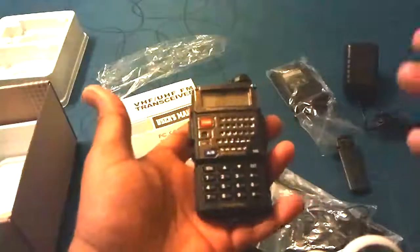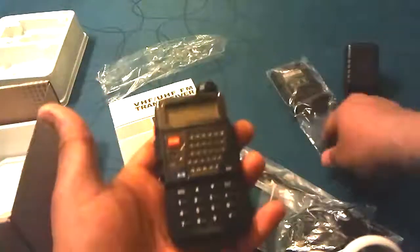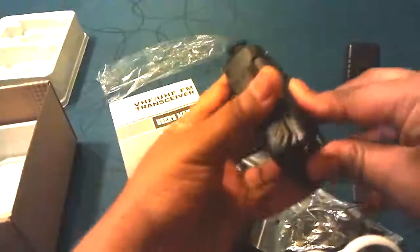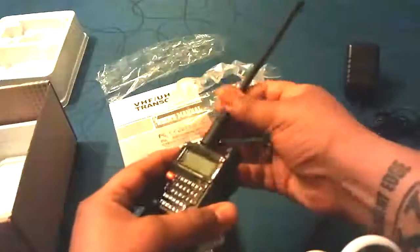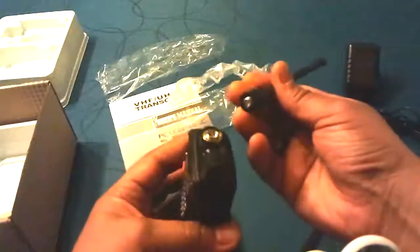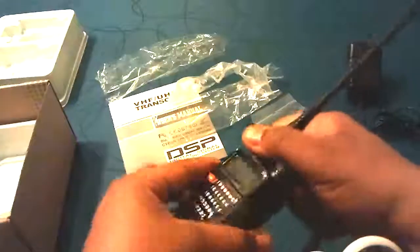Now we get to take a look at the body of the UV5RE. It feels pretty good. I mean, it's not metal — it's definitely plastic. But I can't say anything bad about it right now; we'll see in time if it's brittle or how it works out. We have the lithium battery, and let's see if this is like any other Chinese radio — it'll slip right on. We can go ahead and put the antenna on as well. We'll measure that antenna later and make sure it's doing the job it's supposed to do. The antenna sits very solidly in the antenna socket of the radio. Not bad at all.